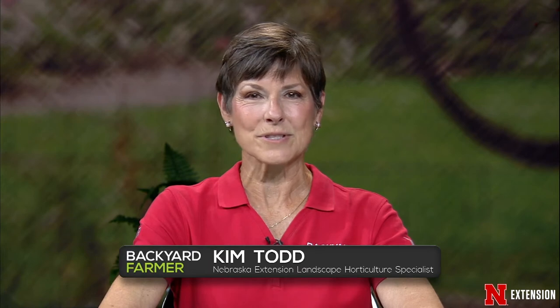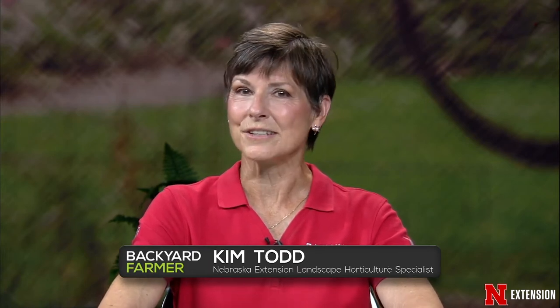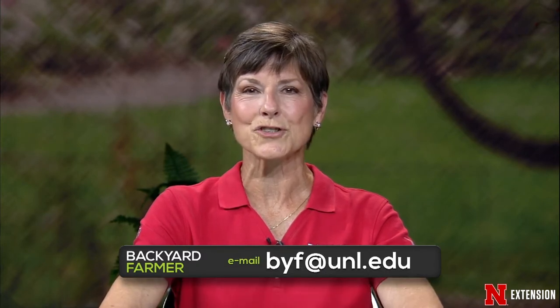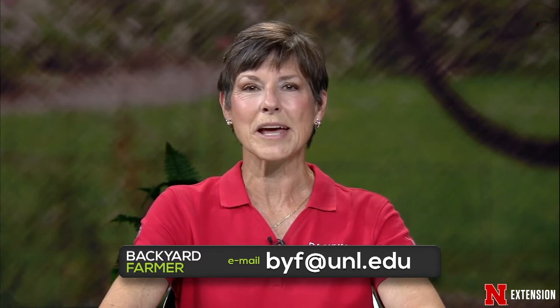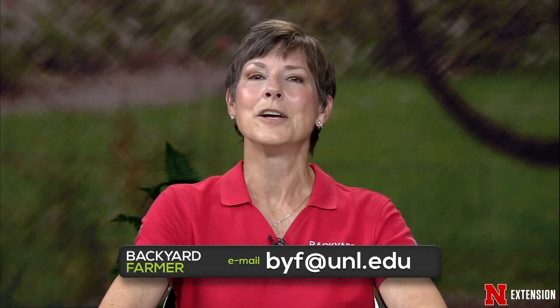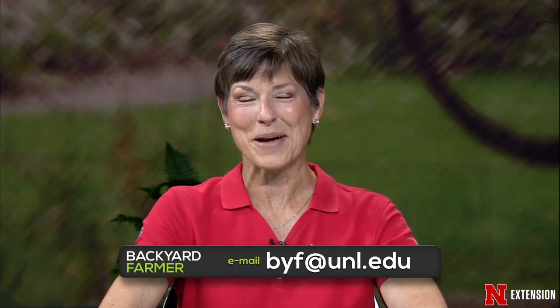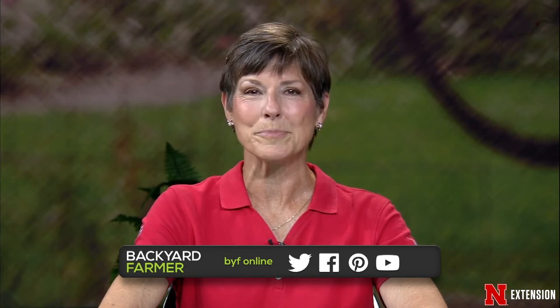Hello again, and welcome to Backyard Farmer. I'm Kim Todd. We've got another great show planned for you tonight. For the next hour, we'll be answering those landscape and garden questions that you've emailed to us. We're still not taking any questions by phone. Send us those questions or pictures to byf.unl.edu. Tell us as much as you can about your question and, as always, tell us where you live. Make sure you keep up to date with Backyard Farmer on our social media pages: Facebook, YouTube, Twitter, and Pinterest.